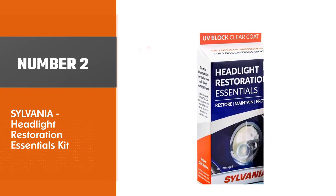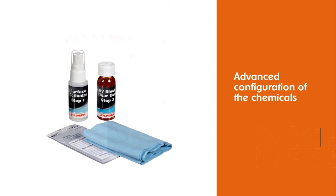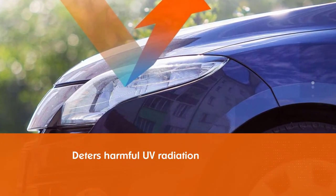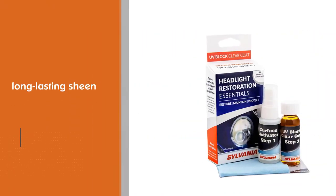Number two: Sylvania Headlight Restoration Essentials Kit. Since UV radiation and environmental elements cause the most damage to headlights, you'll need a coat that can serve as a barrier between the plastic of your lights and the external world. With the advanced configuration of the chemicals in the Sylvania, you get a layer of protection that deters harmful UV radiation from piercing through the plastic.